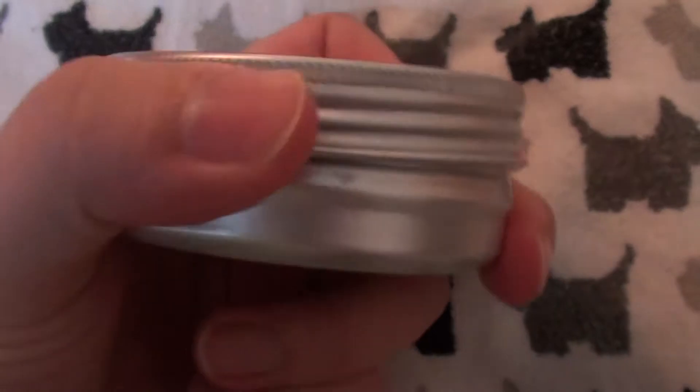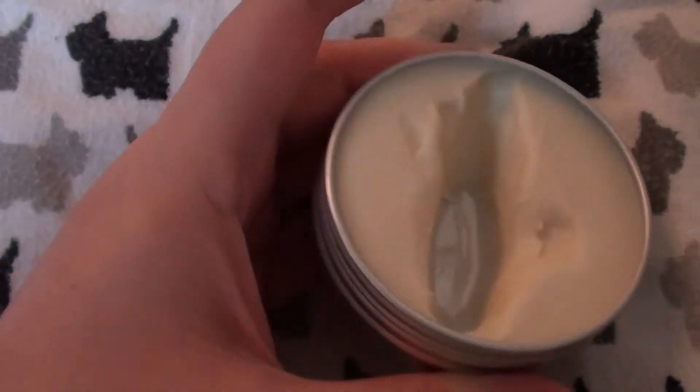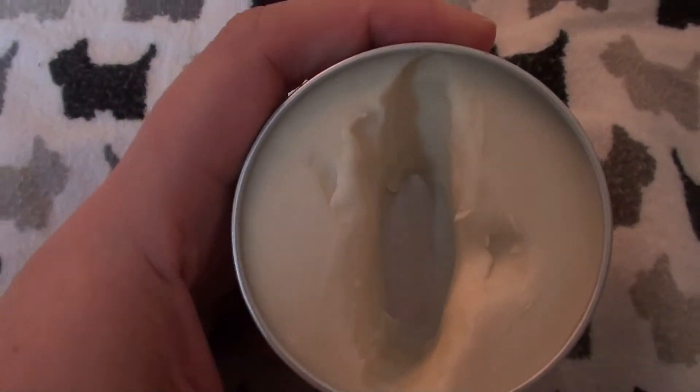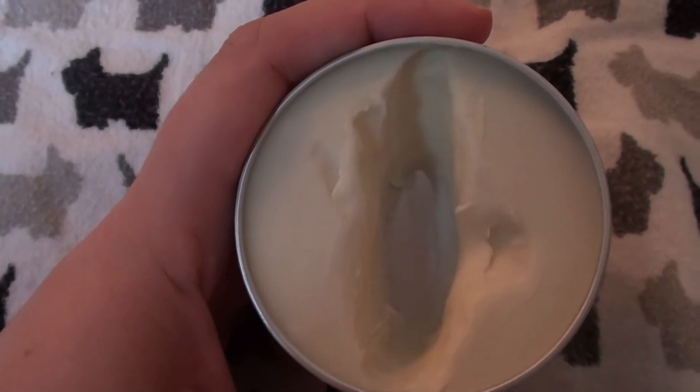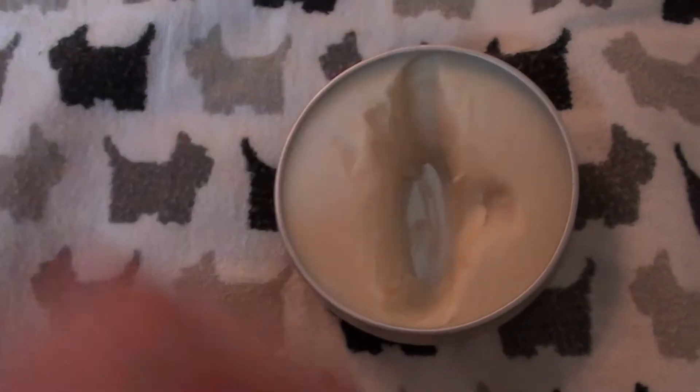Let's see if I can show you what it looks like — if I can get the lid off one-handed. Okay, let me show you what it looks like. So yeah, it's kind of messy looking, kind of gouged looking, and you can see I've been dipping my finger in this. But I love this product.